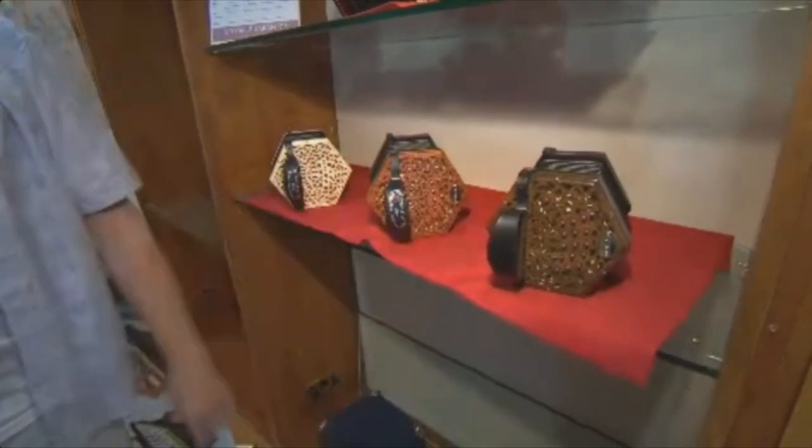The concertina has a lovely sound — it's always been associated with Clare. What's the process for making the concertina, Sean? Where do you start?